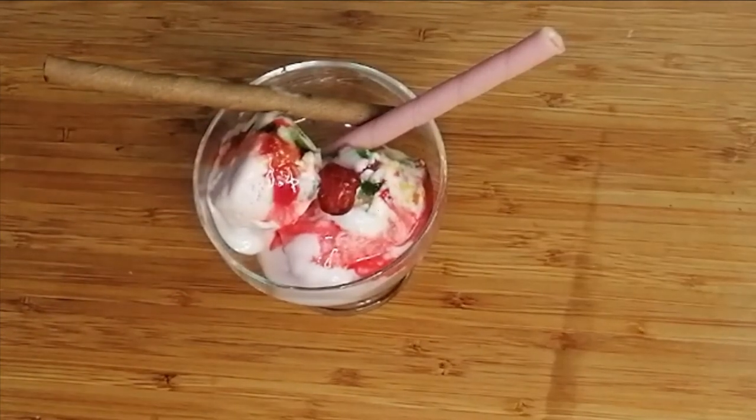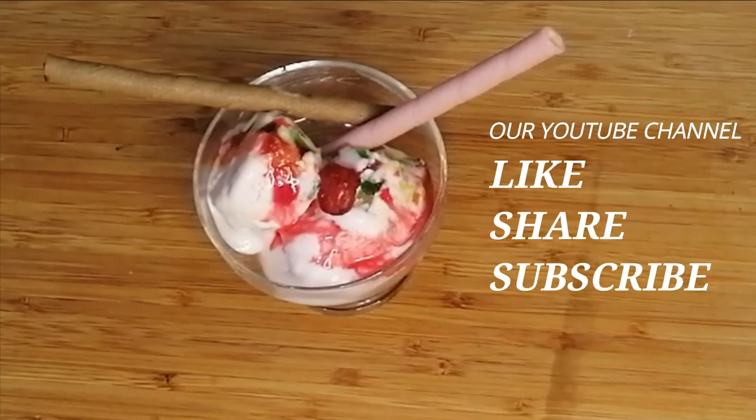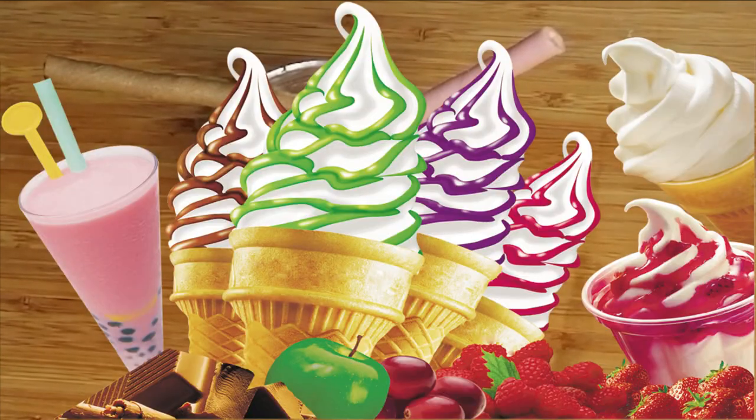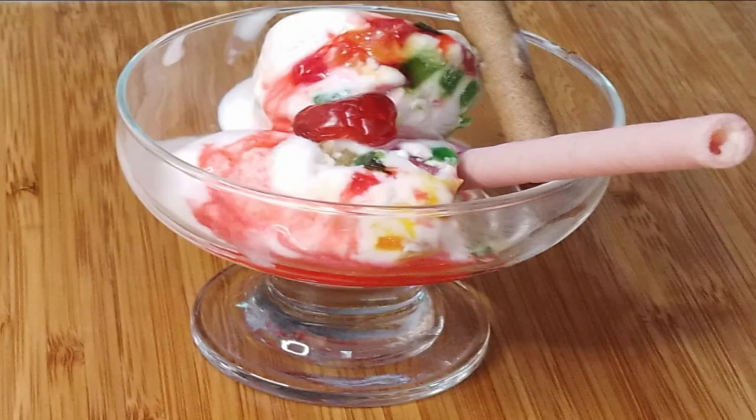So this is ready. I hope you now know the recipe. If you like it, please share and click on the channel. If you haven't subscribed yet, please subscribe. See you in the next video. Allah Hafiz.